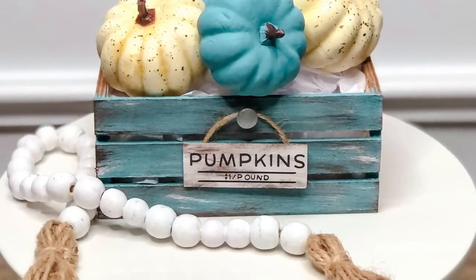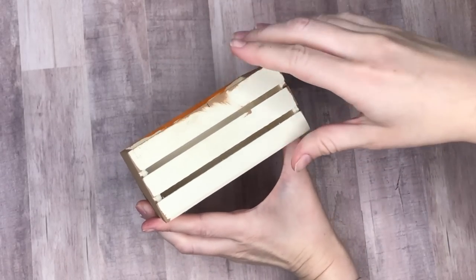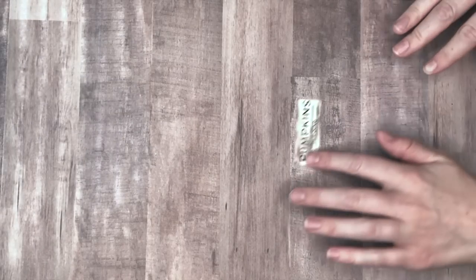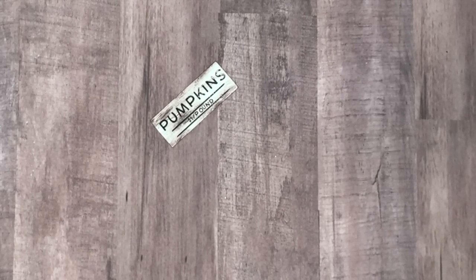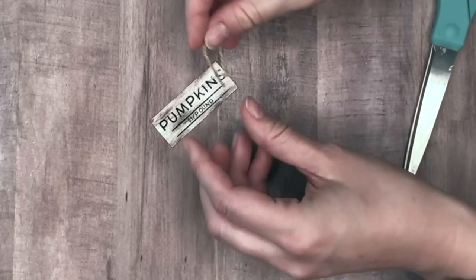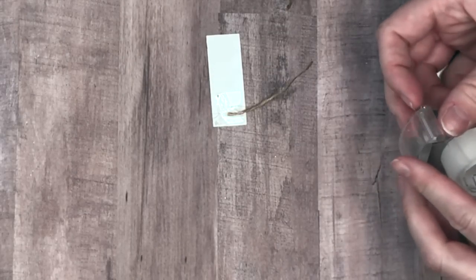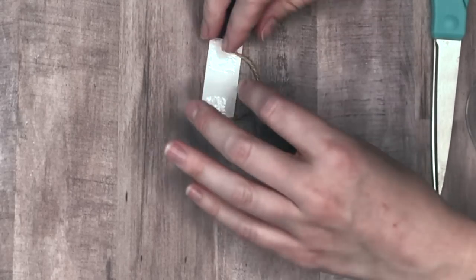The next DIY is a super quick interchangeable crate. I took one of the crates from the Dollar Tree and painted it using brown, white, and blue paint, then I took these pumpkins also from the Dollar Tree — left two as is and painted two using the same blue Agave color as the crate. The interchangeable part is this little sign that says 'pumpkins a dollar a pound' — you can change out the sign with the seasons, as well as the items that you place inside the crate. I'm making a hanger for the sign just using a small piece of jute and two pieces of tape.